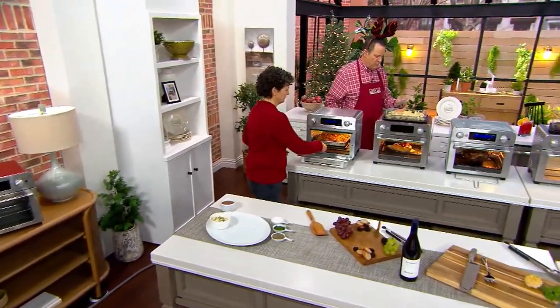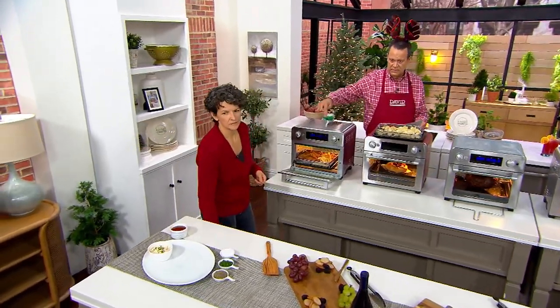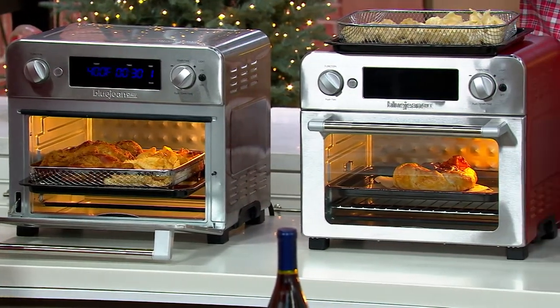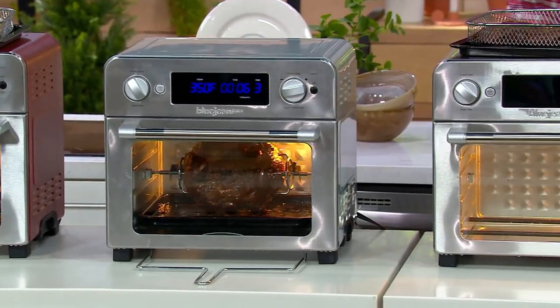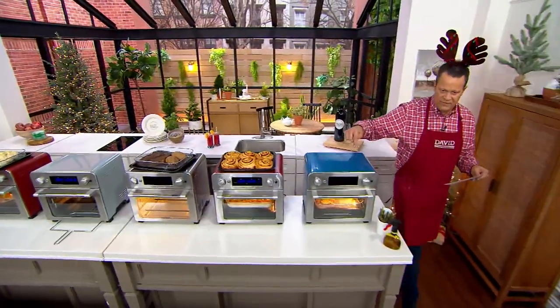Let's talk about color choices — we have them in four. We have the stainless steel, the barn red with 650 available, the stone blue with 220 available, and the denim blue with 450 to go.